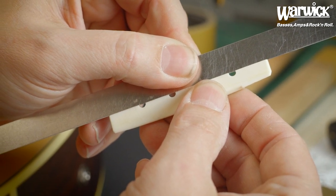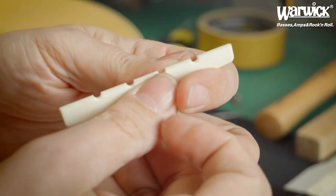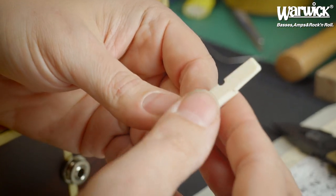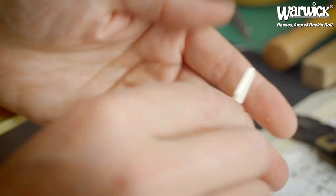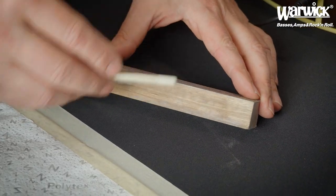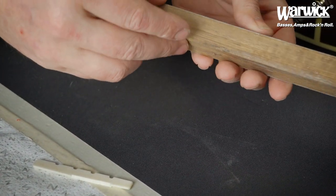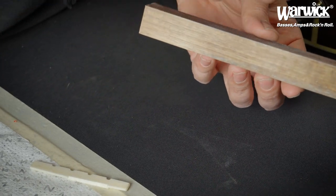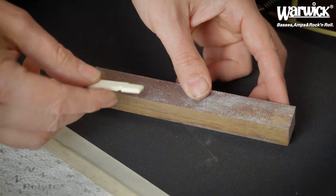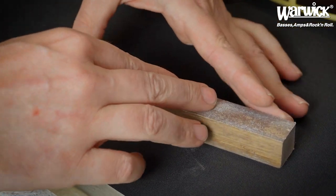If the bottom side is not straight, sand it as well. Place it on a flat piece of wood with some sanding paper on it, then sand it flat. Here we have a piece of wood which is straight, and we put some sanding paper on it with grit 240 and then we sand it.